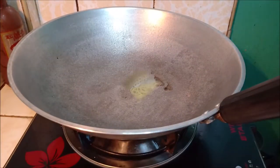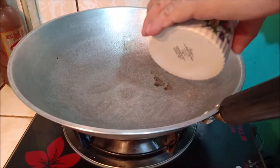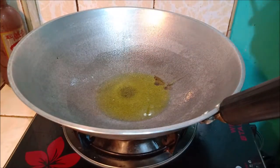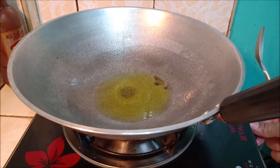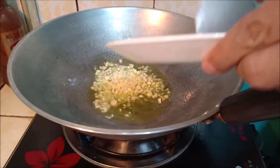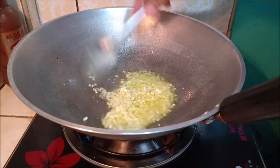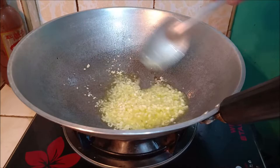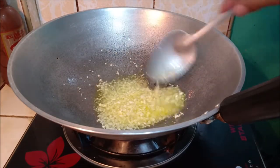Okay mga kabalen, igigisan na natin ang ating sardines, Spanish sardines. Una muna, olive oil. Sunog natin ang garlic. Mas maraming garlic, mas masarap mga kabalen ha. Antayin natin maging golden brown yung ating garlic. Saka natin isunod ang ating Spanish sardines.